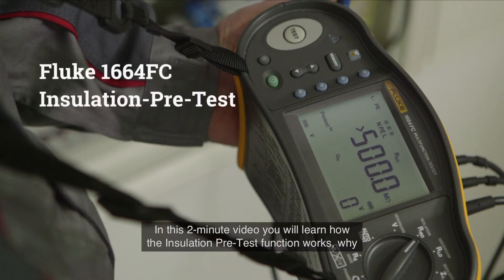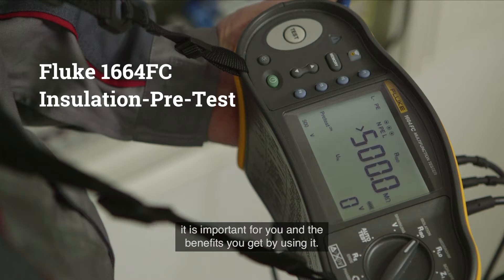In this two-minute video, you will learn how the insulation pre-test function works, why it is important for you, and the benefits you get by using it.